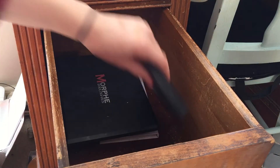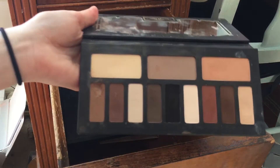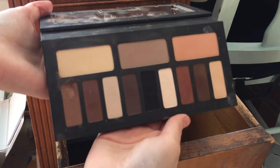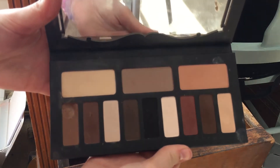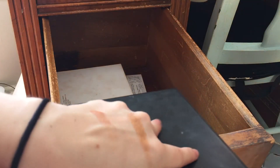I have the Kat Von D Shade and Light Eye palette — a little beat up but I love this palette. It was my very first high-end palette purchase. It's a great matte palette — just a really nice basic one to have.